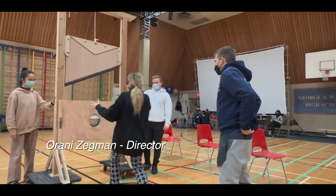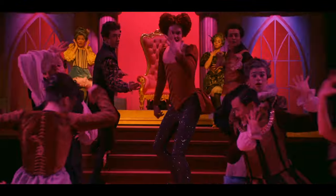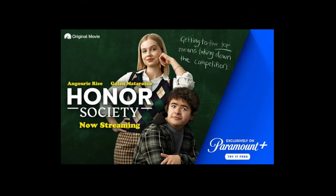It was great collaborating with Orani. She really trusted my process. The shoot day was stressful — we only had one day to knock this out. And we pulled it off.